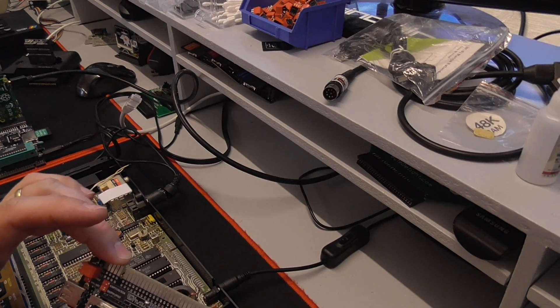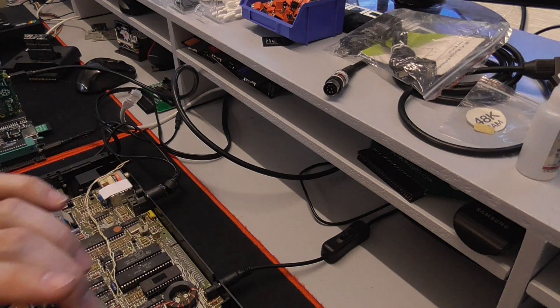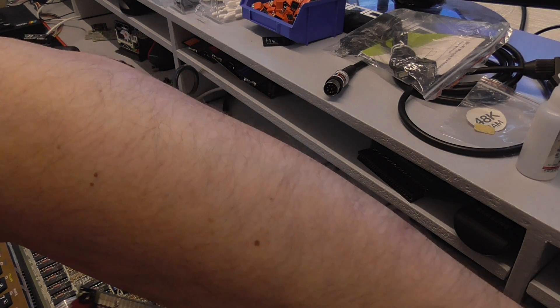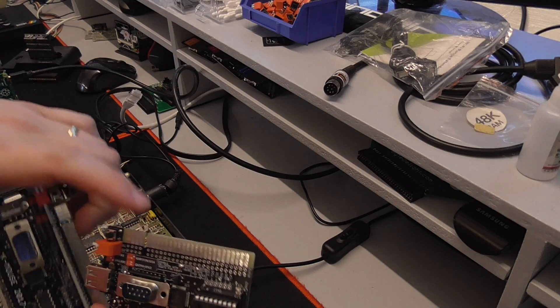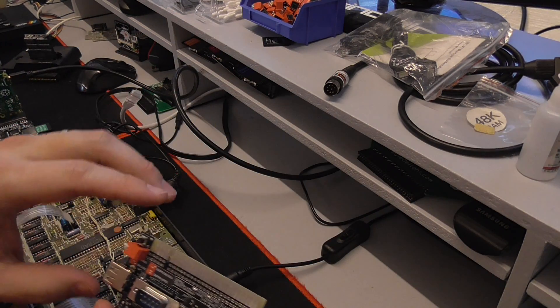Hey guys, today I want to test something out with this KMOS turbo interface I have here. I have two versions of that - the one with only one throughput port and the one with three throughput ports. They are available at the webshop.